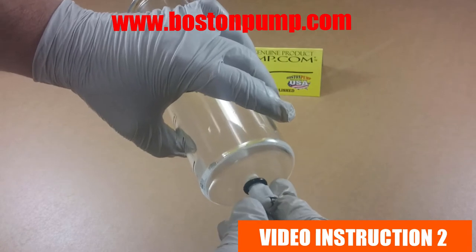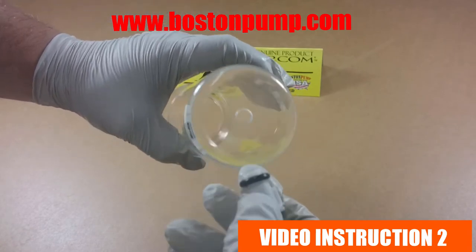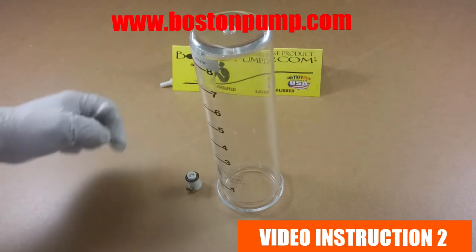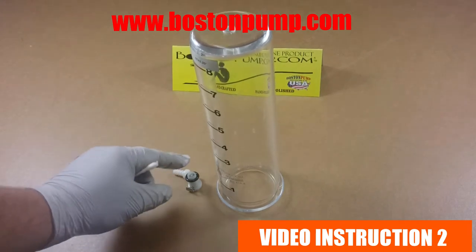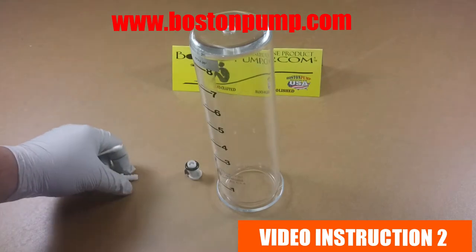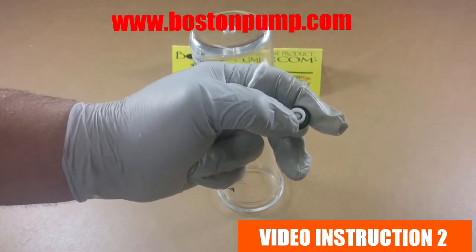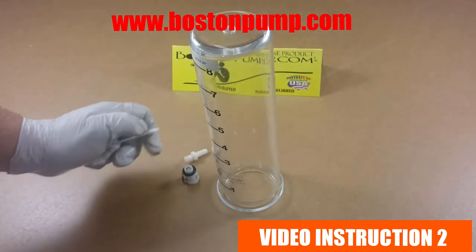Now we're going to insert the female coupling into the threads on the cylinder. Before we do this, we need to lubricate it. Always make sure your couplings are lubricated. Lubrication helps maintain a better, more rigid connection. It also helps the metal pieces move smoothly within the plastic molds, keeps the spring lubricated, and helps the tiny o-ring seat itself properly into the notches.